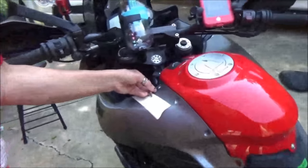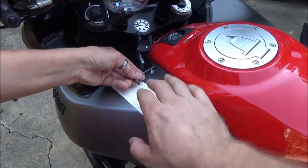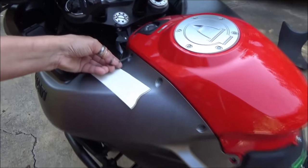Here's a tip: when you're working close to the bodywork with an allen wrench and you're concerned you might scratch something, put some protective tape down as an extra layer of protection.